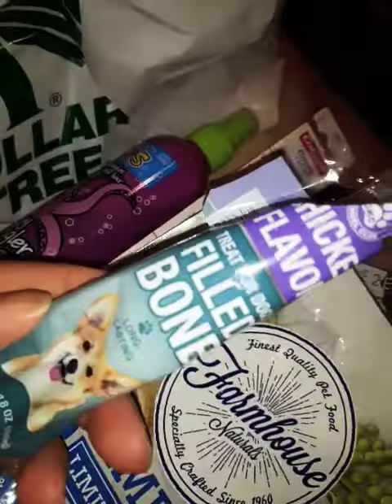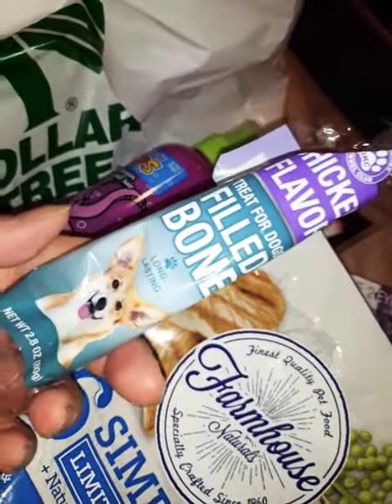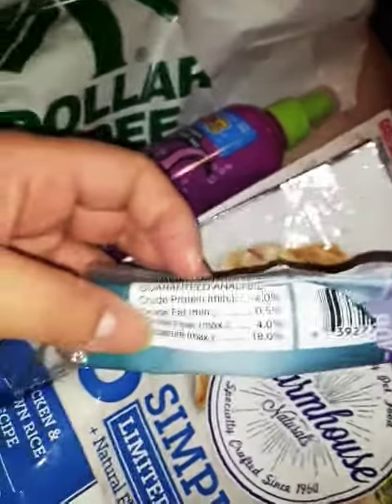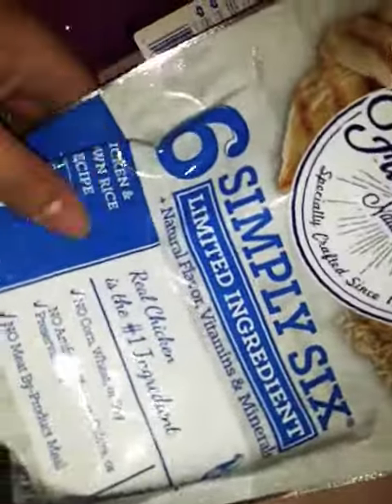If he does like it — sorry, he just wrecked up my whole entire room — but he likes it. It's like a big block of whatever it is, you can see. Okay so then I got this right here. I don't feel like this one — let's see.